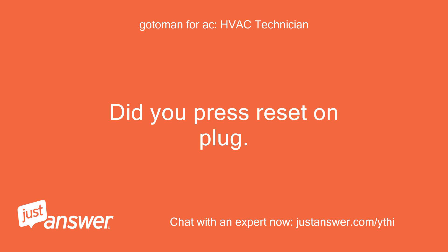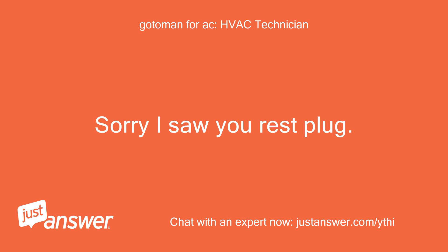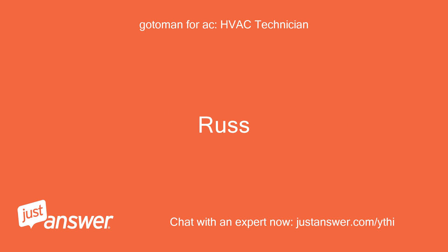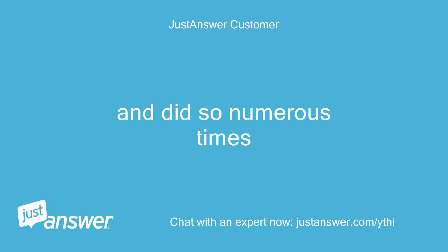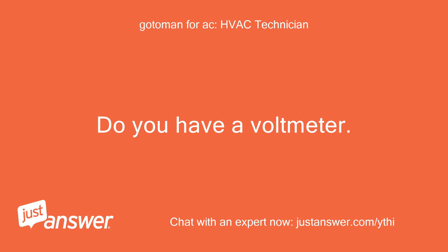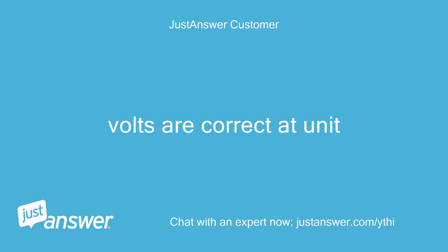Did you press reset on the plug? Yes, I reset it and did so numerous times. Do you have a voltmeter to check volts at the unit? Yes — volts are correct at the unit.